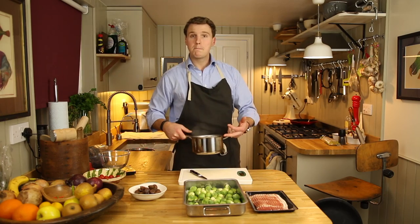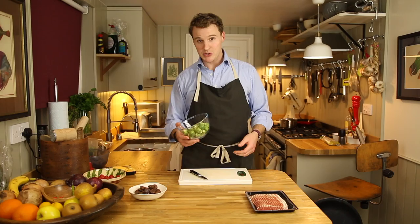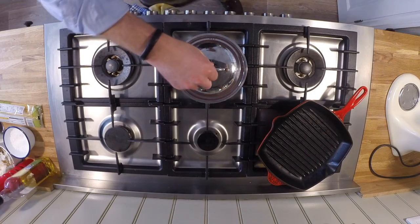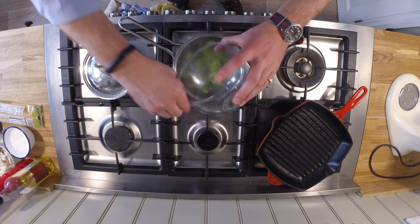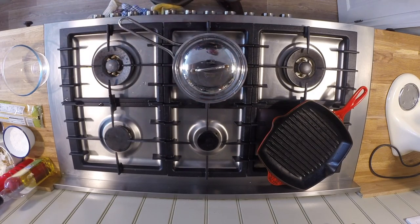First things first, take a pan and fill it with boiling water. Pop the boiling water on the hob until it comes back to the boil. This recipe is enough for four people. Take about 250 grams of Brussels sprouts and pop them in the hot water. Add a pinch of seasoning and pop the lid back on until it comes back to the boil.